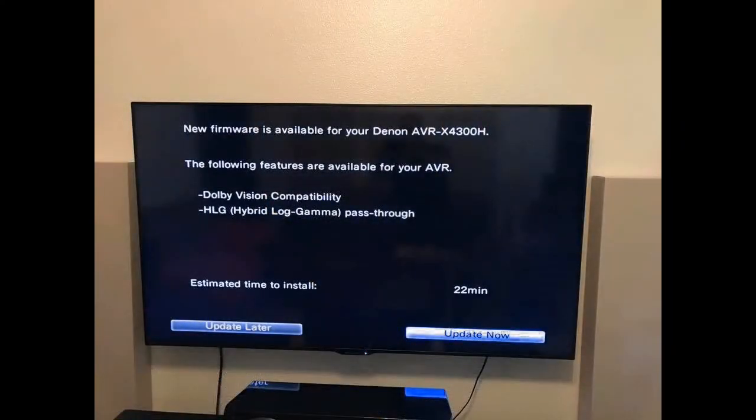Denon and Marantz's Dolby Vision and HLG pass-through firmware updates have begun. We thank listener Byron for the photo of that screen. Once Tom installs his X4300H he'll see the same screen, though it won't do him much good since he doesn't have a projector that supports those formats yet.